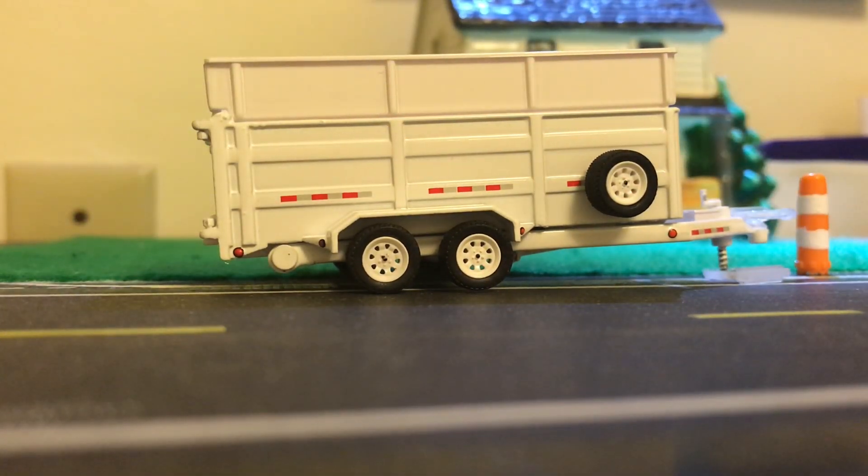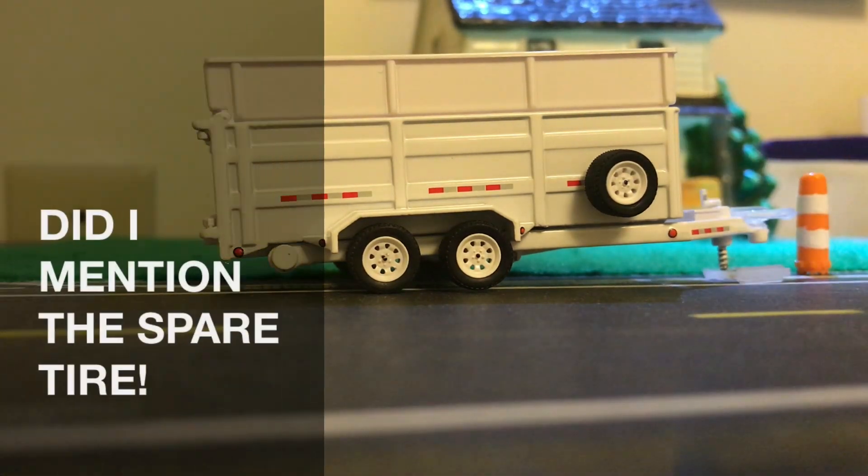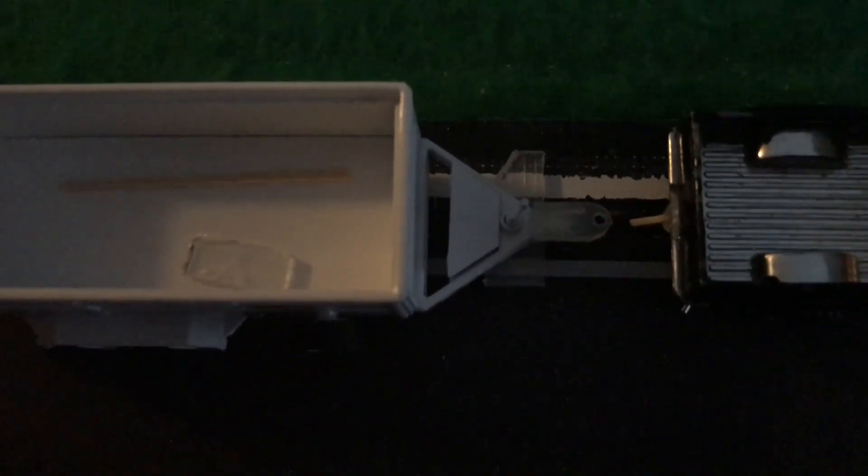Twelve dollars kinda hurt, but it was worth every penny, man. Did I mention the spare tire? RT Spacer with you — let's roll.